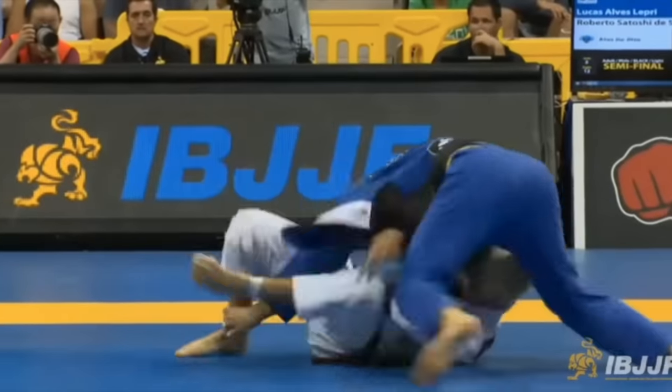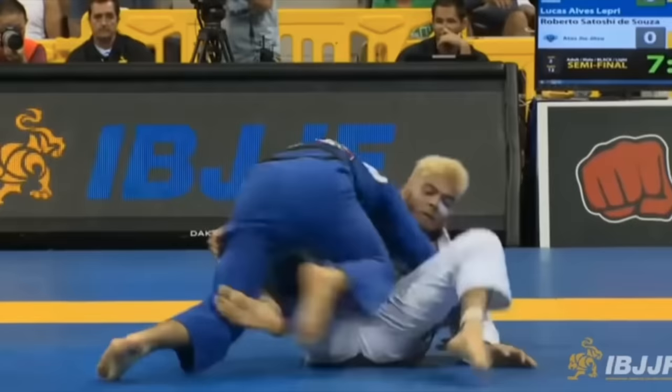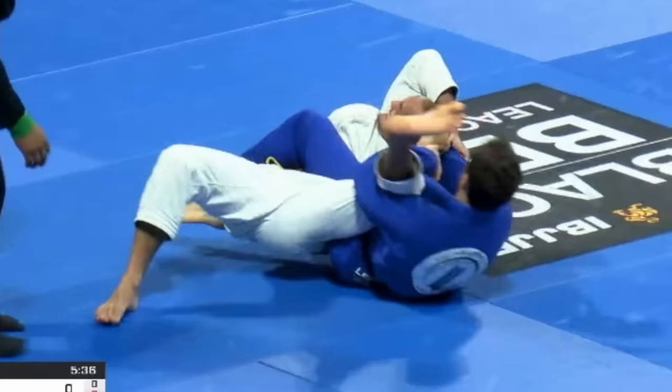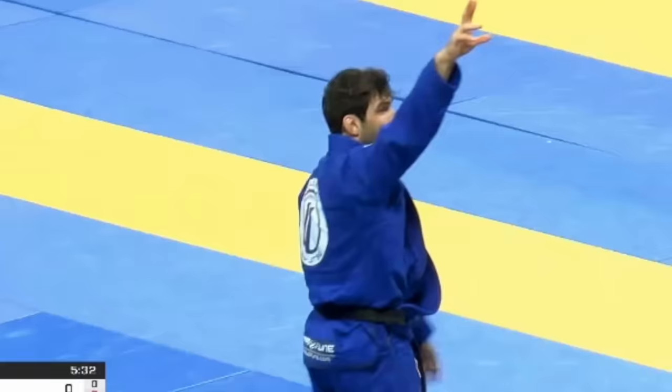Agility, craftiness, and persistence. These are traits that make for some exciting guard passing. Lucas Lepre had them all, tearing his way to the lightweight division for six years straight en route to six consecutive world titles.